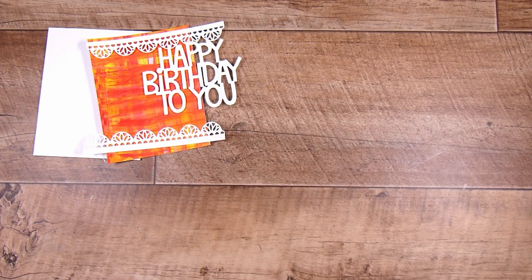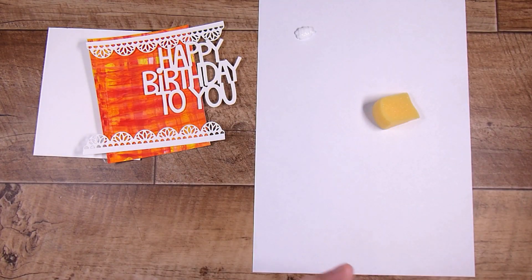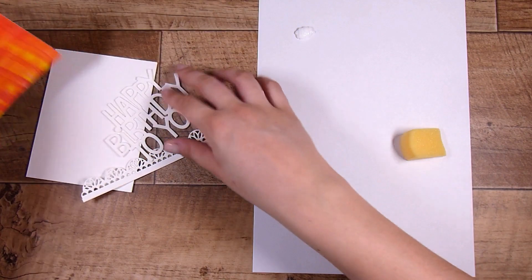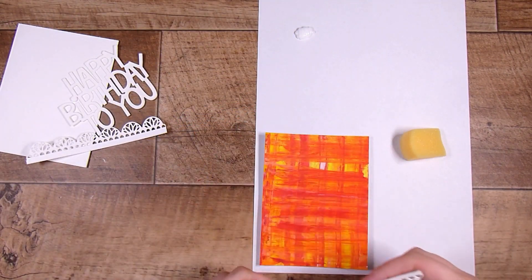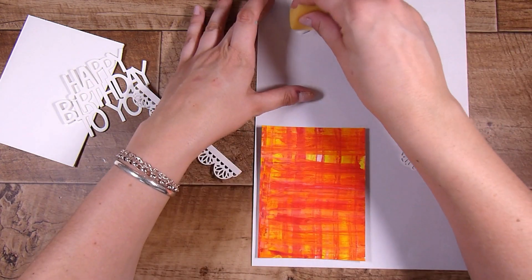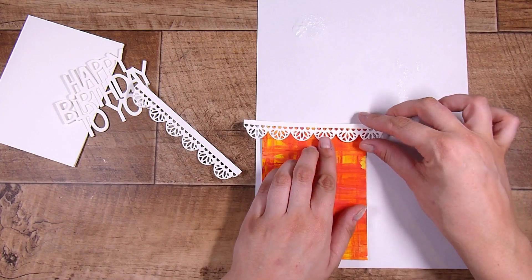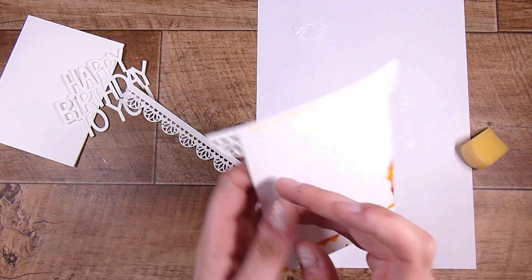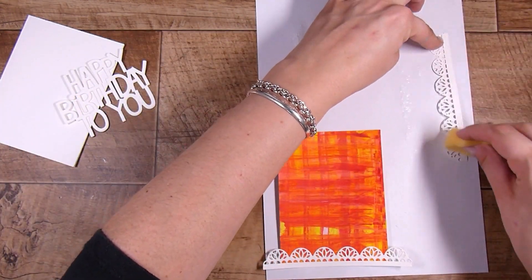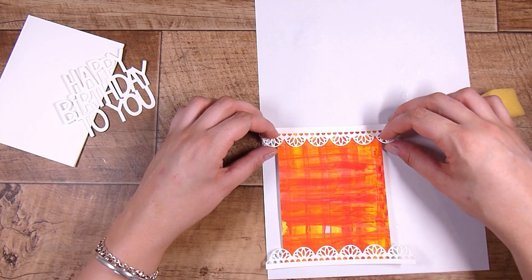We want to step this up rather than just sticking it down, so I'm taking a makeup sponge and some liquid glue - the Ranger Multi-Medium. This is a really easy, cheap way to adhere everything down and get really good adhesion. I never want anything to pop up by the time it goes through the mail. I pop the sponge into the glue, apply it to the back, get it in place, press it down nice and solid. Once I've got it roughly centered, I pop some on the second piece and place it on the top or bottom.